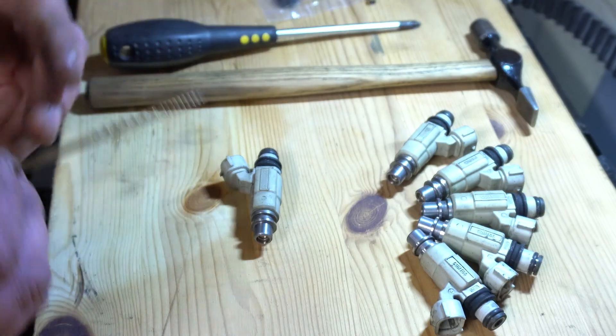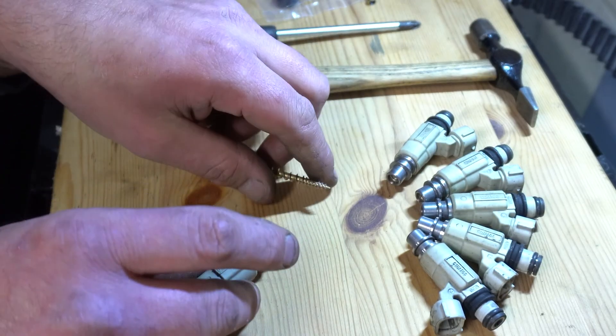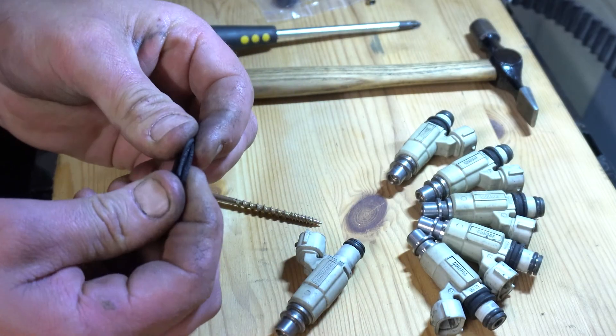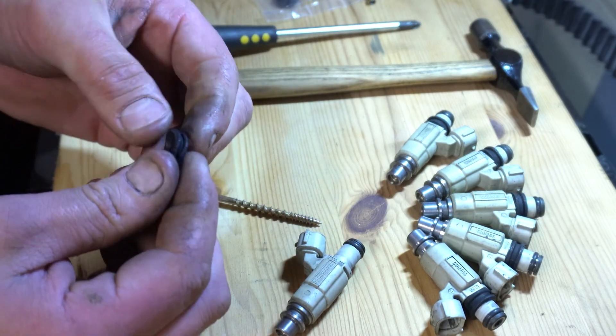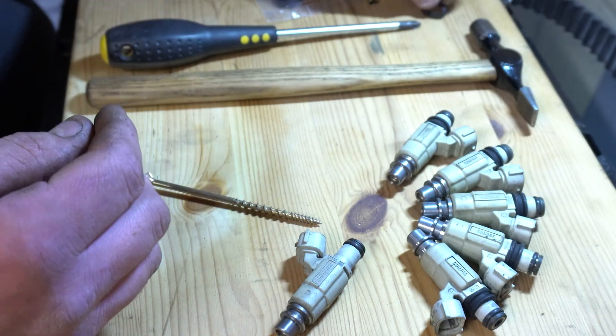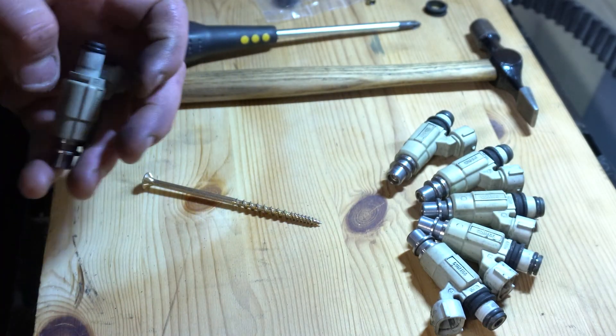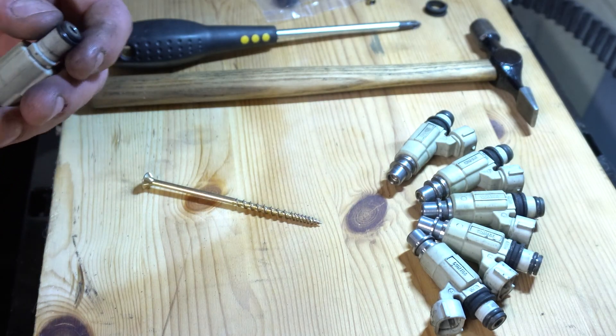First step is to get this little spacer off. You can see how cracked and nasty it looks — as I said it's just a spacer, it doesn't do very much, but it's going to be changed anyway. Obviously we need the seal on the bottom off too, and for the o-ring I'm not even going to waste my time mucking around with it — I'm just going to chop it off.